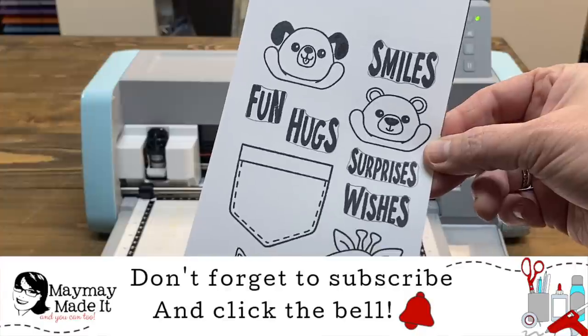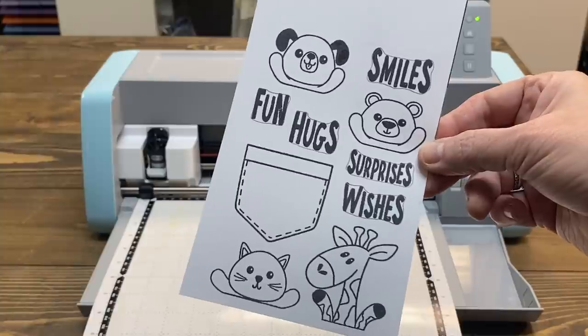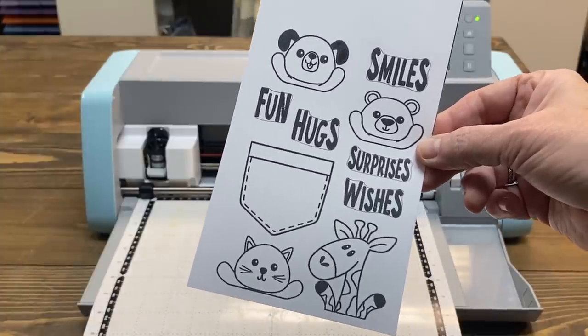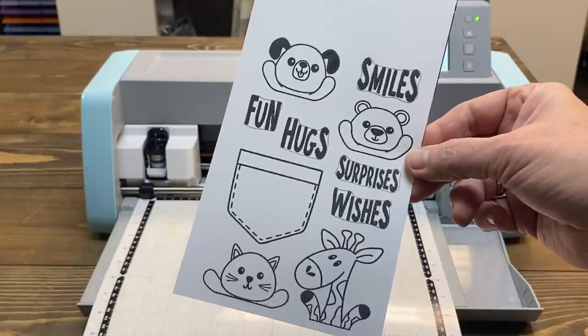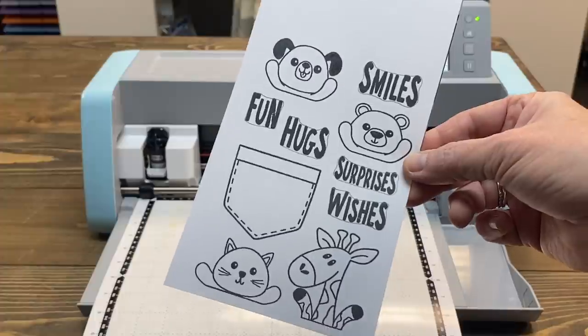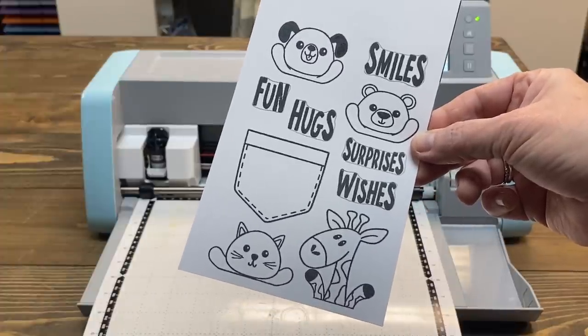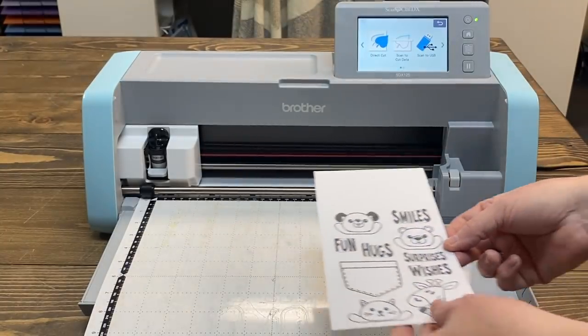The other option is to use the SVG that you get for free with my stamp sets. All stamp sets that have an SVG — those SVGs are free. Our graphic artist Sylvia is working on bringing out all the old ones we don't have yet. Since I don't have an SVG and I've already stamped this, we're just going to do it this way. I just traced around all of those — I just need something for the Scan and Cut to look at.